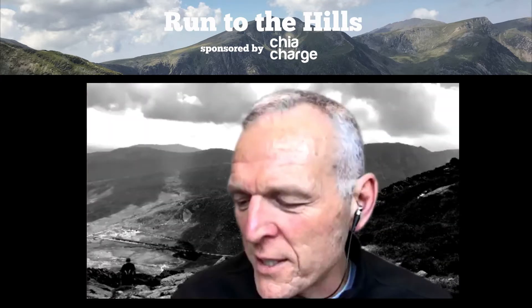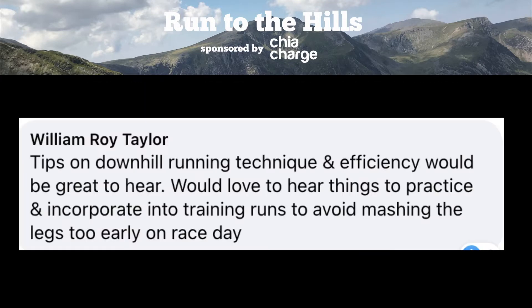The next question, starting with Dave, is from William Taylor, who wants to know tips on downhill running technique and efficiency. He'd love to hear things to practice and incorporate into training runs to avoid mashing the legs too early on race day.